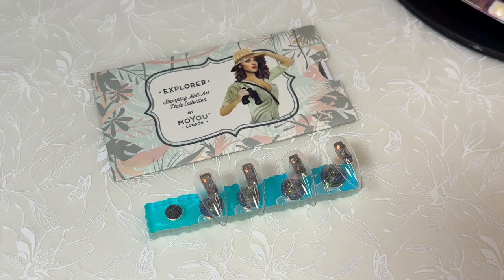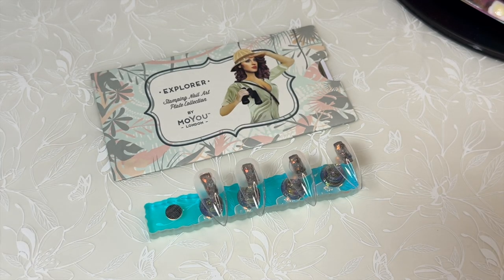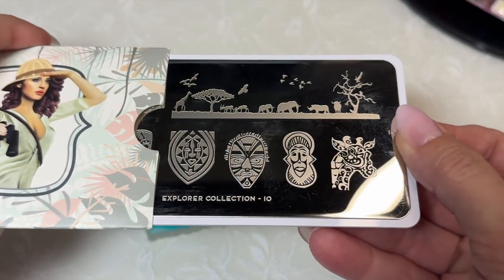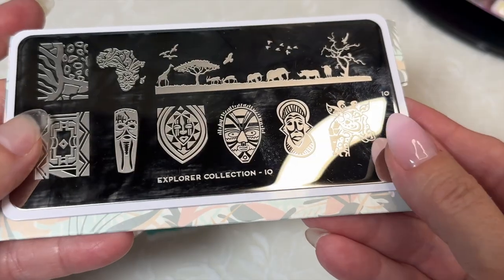Hi, welcome to my channel. It's Donnell. Continuing with my Moyu London ABC series, I am still on E and I am using the Explorer plate 10 from the Explorer collection. This is the only one I have in that plate.